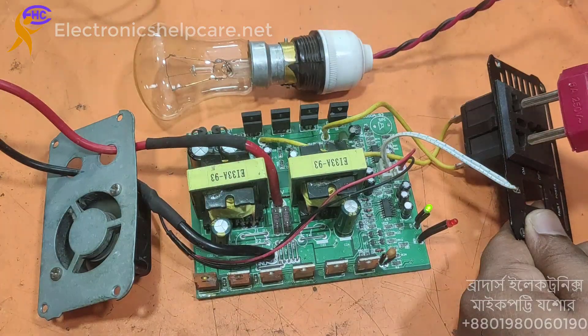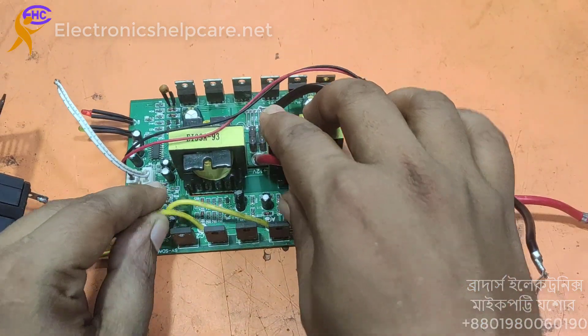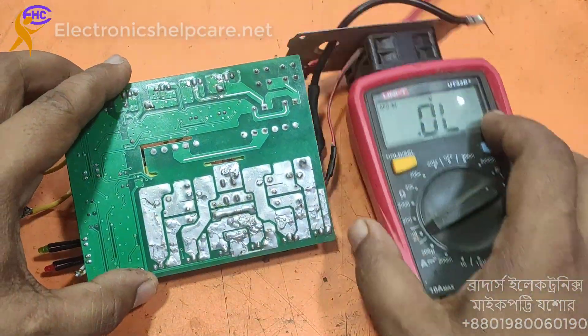Now I am not using it anymore. I am going to keep the load because the MOSFET has no heatsink. This is a 500W inverter circuit and I am going to repair this inverter.